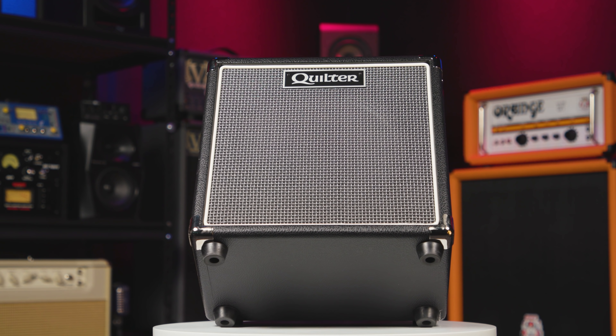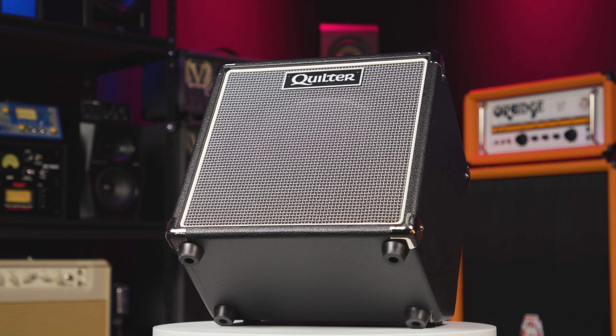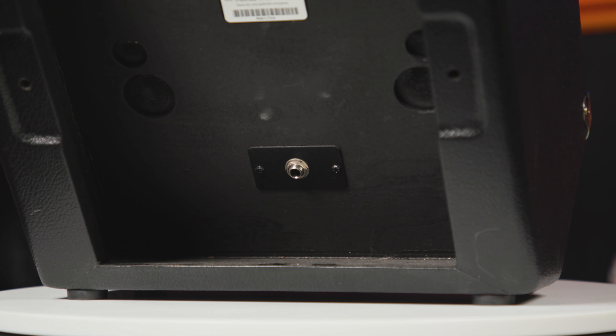The cab I'm using here is the Quilter Labs BlockDock 10TC, a compact 1x10 cabinet loaded with a Celestion 10-inch TF108 speaker that can handle up to 100 watts. This roadworthy little guy boasts a closed back and can also be tilted up so you can hear it when you're playing on small stages, just like this. Like any good guitar amp, the Superblock UK plays well with stomp boxes, be they in front of it or in the effects loop. And there you have it — the Quilter Superblock UK. For more information, please go to sweetwater.com or call your sales engineer. I'm going to play out by plugging in a Tube Screamer and a Phase 90 into the front end of the Superblock, set to the JMP setting for good measure. See ya!